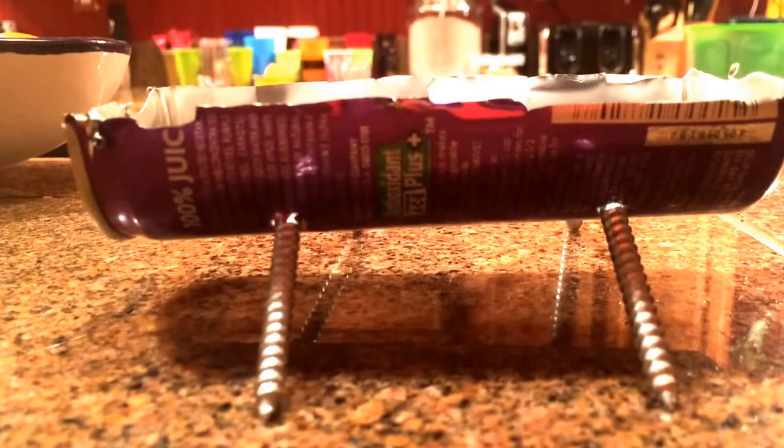Now all we have to do is add in the top handle to the top piece. You can set it right on top. And for that we're just going to use the rest of our metal wire, the little cord. We're just going to make a hole in the top.